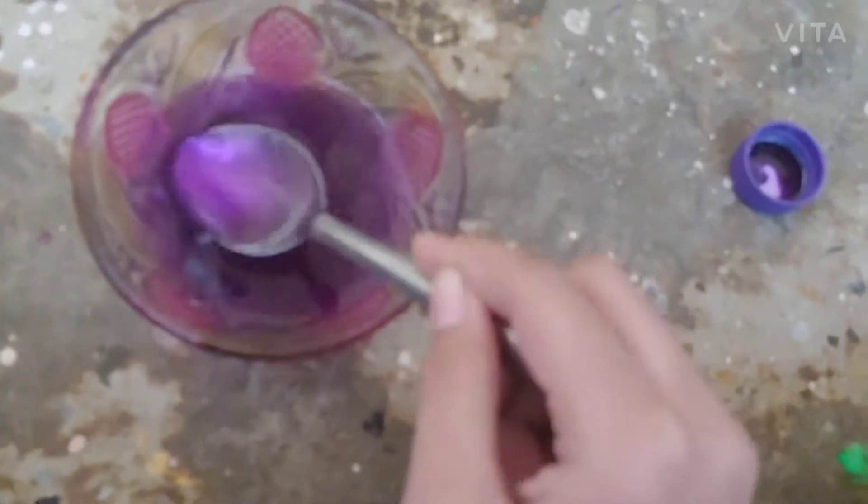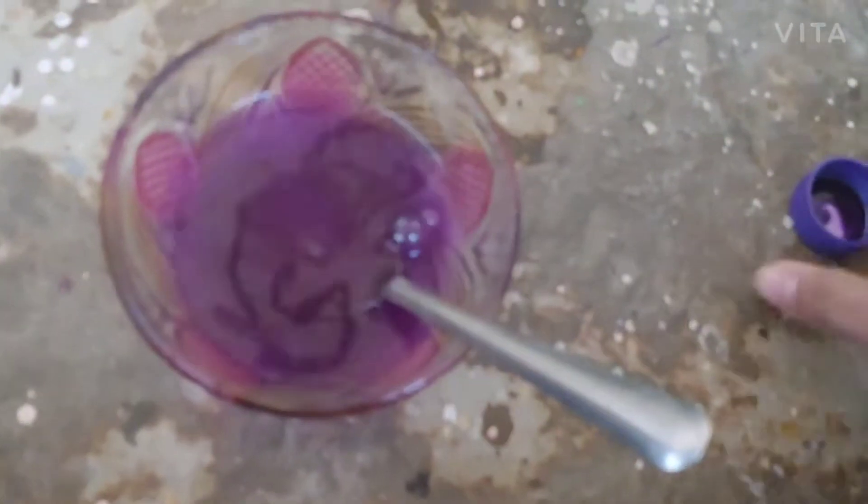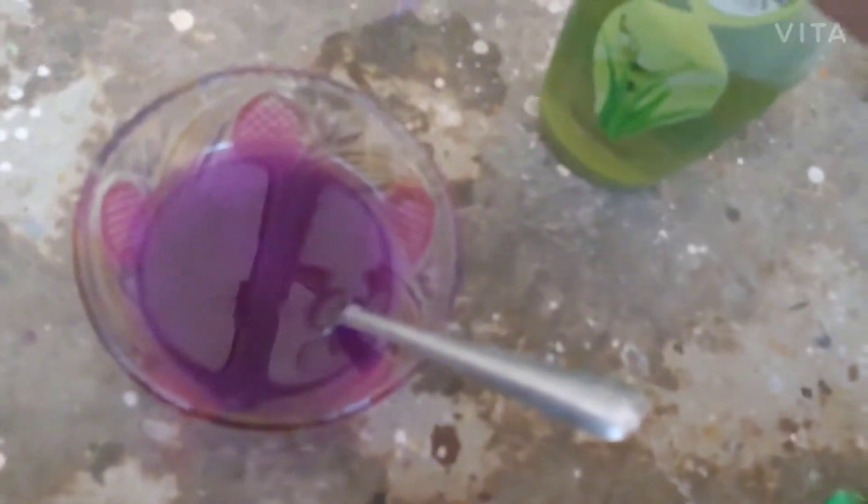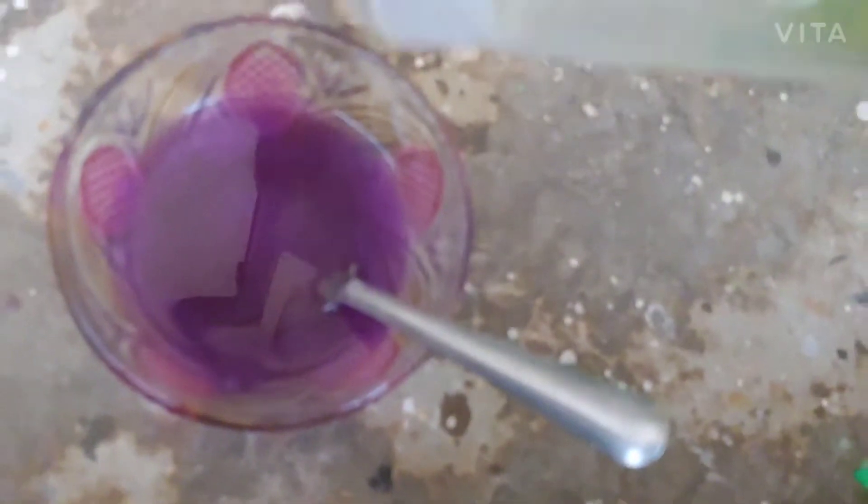Now mix it in the water. See the purple color — it's looking like wow! The water is just jiggly jiggly. Now I'm having shampoo here. You can use any shampoo.